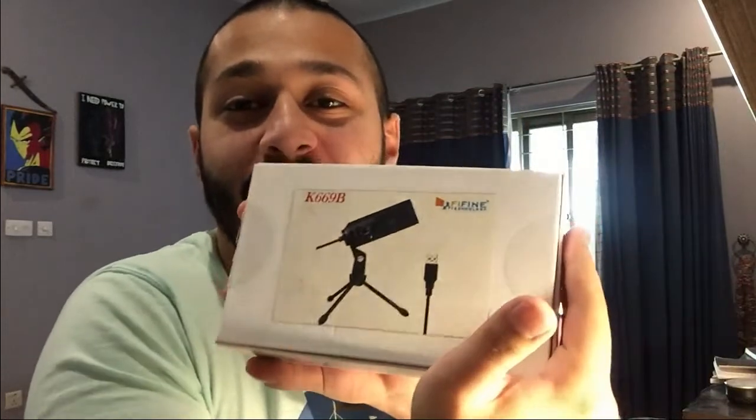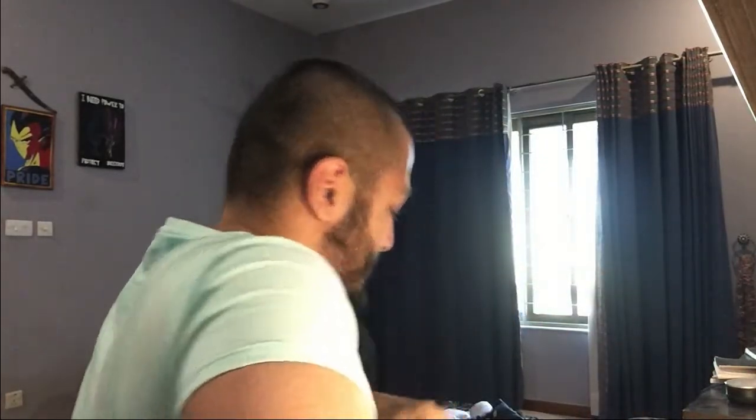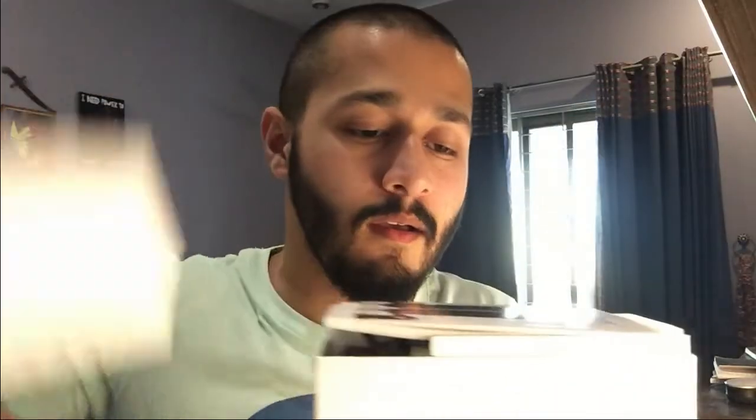Hi, welcome to me unboxing my very first microphone! I'm so excited, I've been waiting for this for so long. Let me just take off my shoes. I did open it just a peek inside before — someone might call me out — the tape is already off. You already watched it? This video is fake? Shut up. Here's the guide, it looks so pretty.